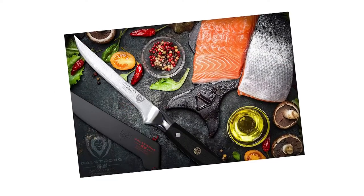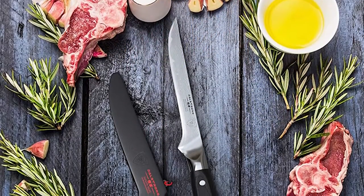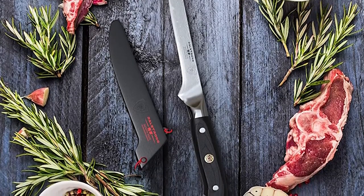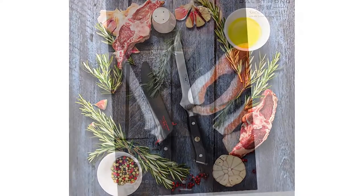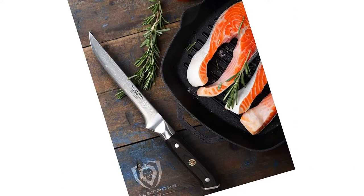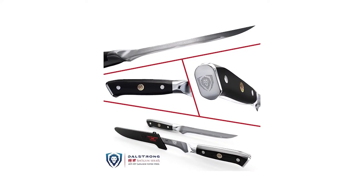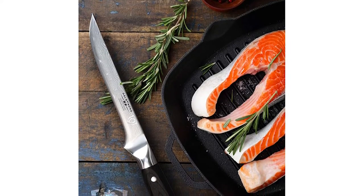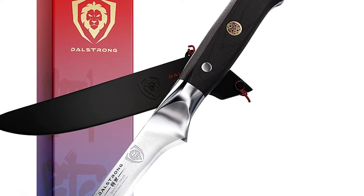Nitrogen-cooled for enhanced hardness, flexibility, and corrosion resistance. 67 layers of premium high-carbon stainless steel for exceptional strength, durability, and stain resistance. Perfectly balanced, the precisely tapered blade minimizes surface resistance and curves inward to maneuver close to the bone, ensuring separating bone and meat is ultra-efficient, while the fine tip gets in between joints. Ultra-premium G10 handle is impervious to heat, cold, and moisture — military-grade with lifelong durability. Hand-polished ergonomic handle shape is engineered for superior hand control, agility, and comfort.